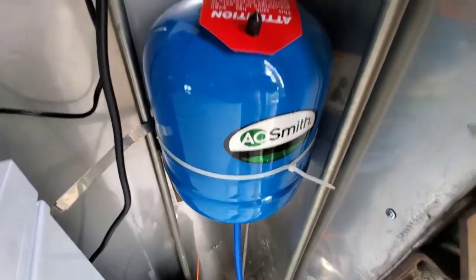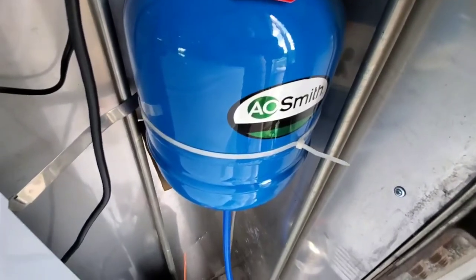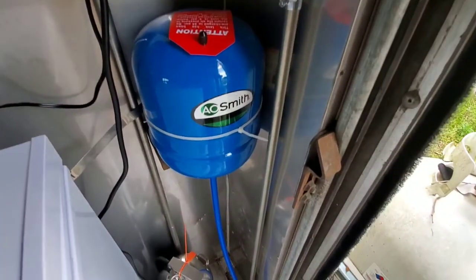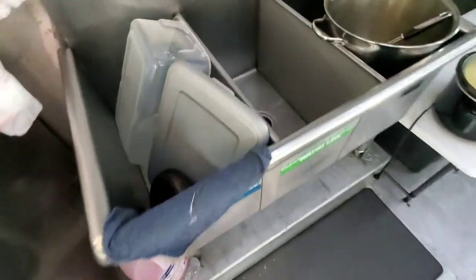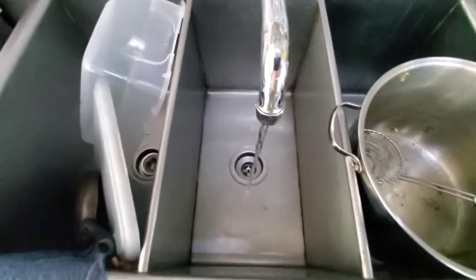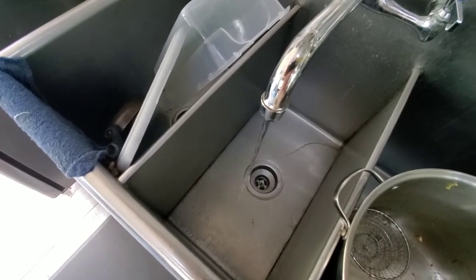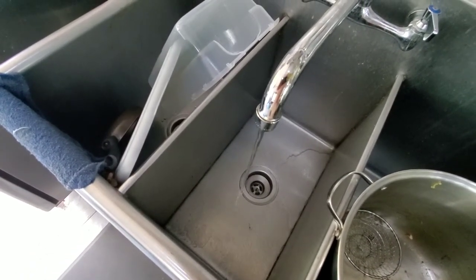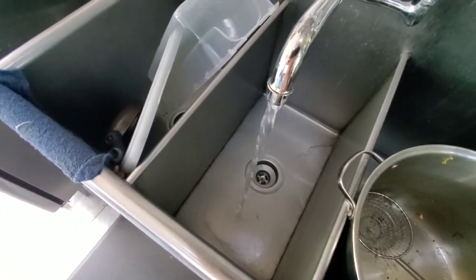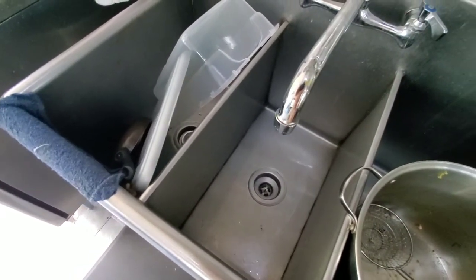I did bleed down the tank a little bit. It was set to 25 PSI and I found that the pump was coming on too frequently, so I bled off some of the pressure down to about 15 PSI. Now when I turn on the water the pump's not coming on at all. Now you hear it — and the sound is a lot less because that diaphragm is absorbing some of the pressure. My water flow has improved as well. You can hear it building up pressure inside that tank.